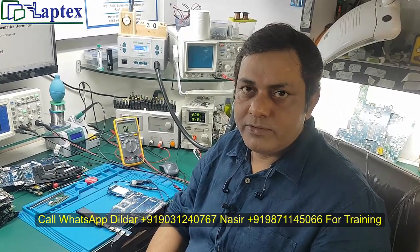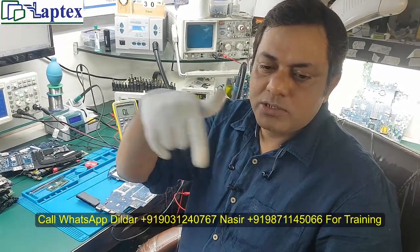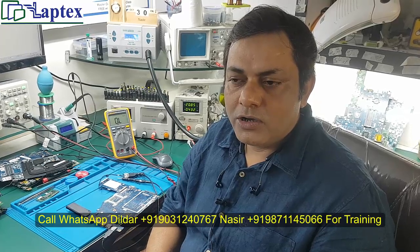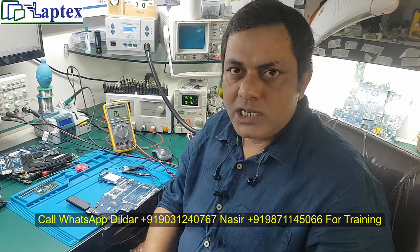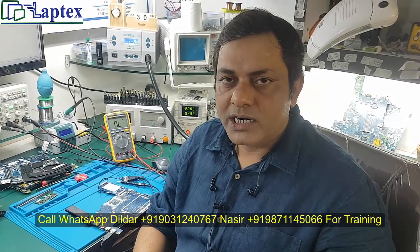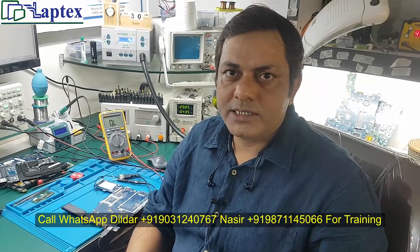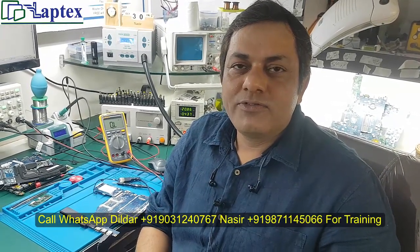I hope this video would be very beneficial to you. If you want to know all about the motherboard training process, you can contact us on the given number. You can avail videos from us covering DSO, charging IC, 3.3V and 5V sections, communication, the latest board view software, and CSME region editing. These are covered in our post module videos. Please hit the like button, share it in your groups, subscribe to our channel, and press the bell icon for notifications. Thank you for watching.